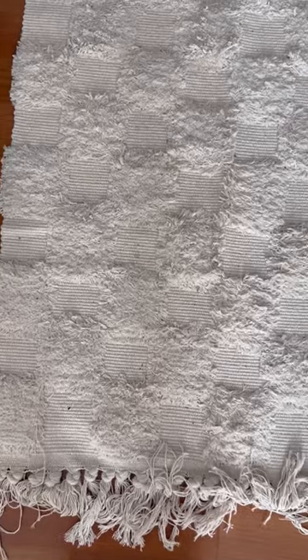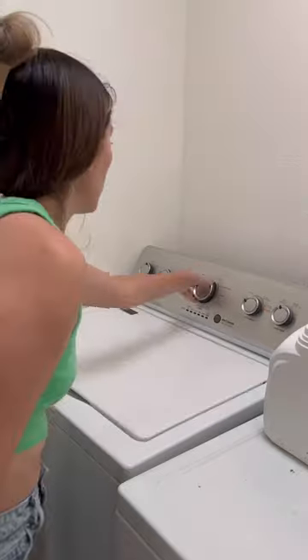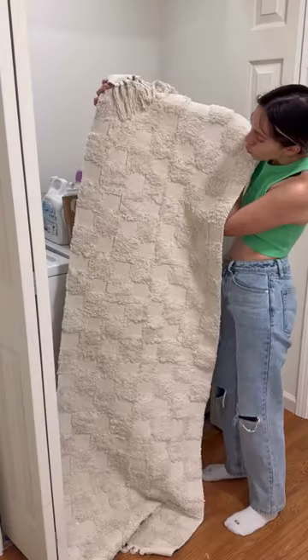I got to test out the washability for you guys because my husband spilled some coffee. I just washed it on Delicate, and it came out looking good as new, so I'm really happy with this find on Amazon.